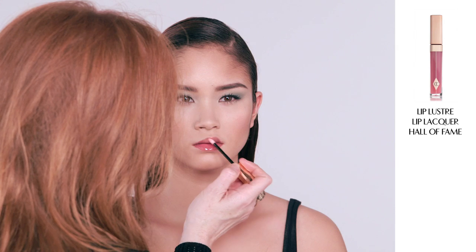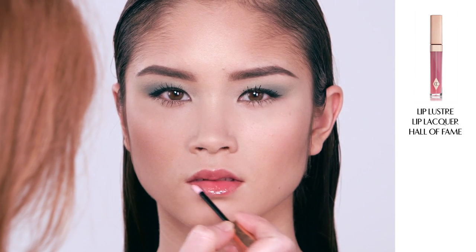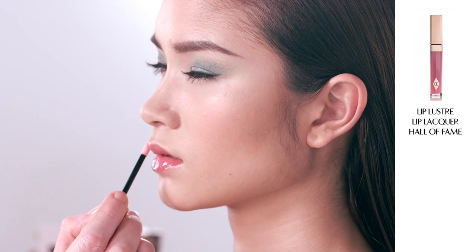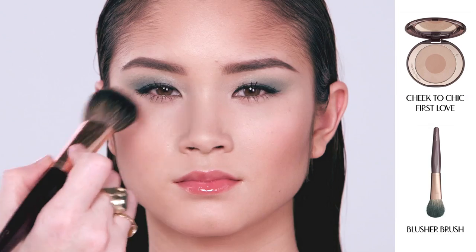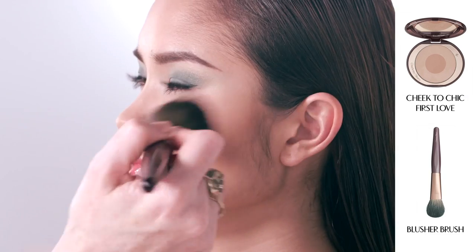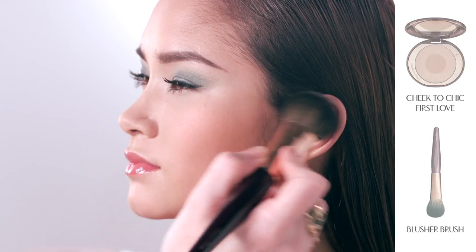For a gorgeous natural lip, I'm now applying Hall of Fame Lip Luster lip lacquer gloss. It's really pretty because it's a very soft peachy-pinky hue. I'm now going to finish off the look with my Cheek to Cheek blusher in First Love — it's a really pretty earthy tawny colour. I'm going to swish and pop a little bit of that on the top of the cheekbones for a very natural, healthy glow.